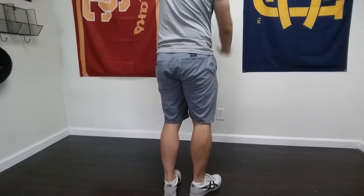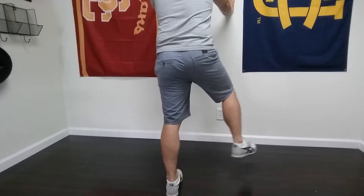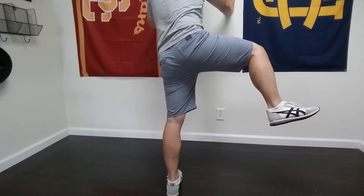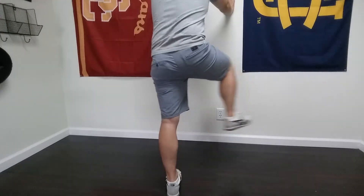When it comes to the rotation of the side to side, I want you to make sure that everything's moving, including the foot. If you do this correctly — if I'm rotating — I should feel like there's more weight on the outside of my foot. If I rotate this way, I should feel like there's more weight on the inside of my foot. So now that foot is supinating and pronating back and forth.